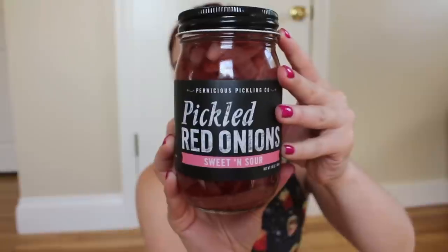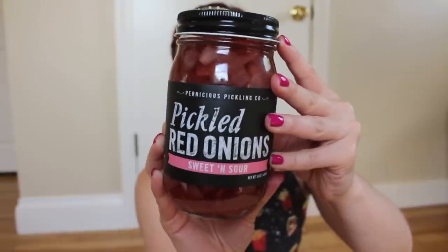The next thing I'm pulling out of the box is pickled red onions in the flavor sweet and sour. They're saying onions ain't just for burgers anymore — serve alongside cured meats and cheeses, garnish with brisket, layer into shredded asparagus tacos, toss with grilled octopus, or drink a Bloody Mary topped with pickled onions. This is handmade with love from Southern California. I will not be taste testing these on camera, but I'll try them out soon and let you know in the description if I like them.